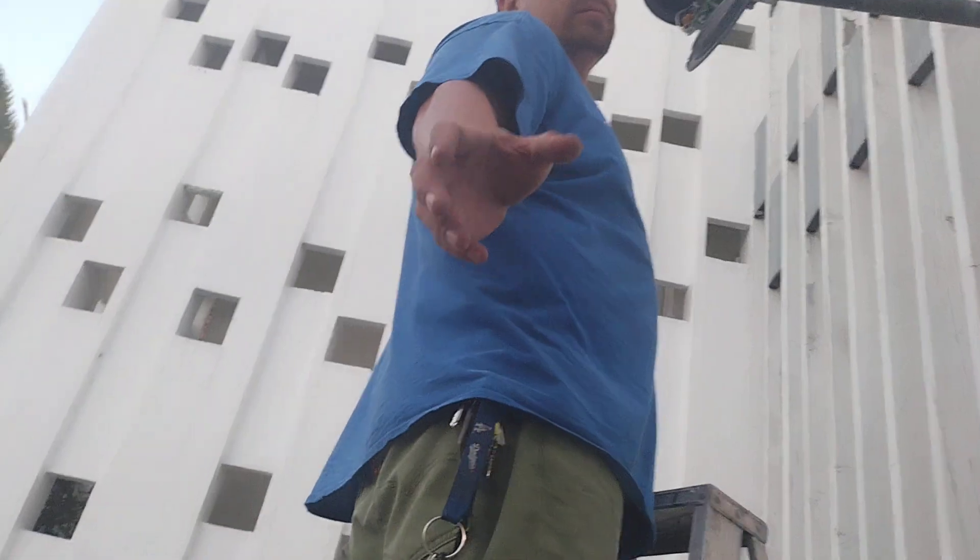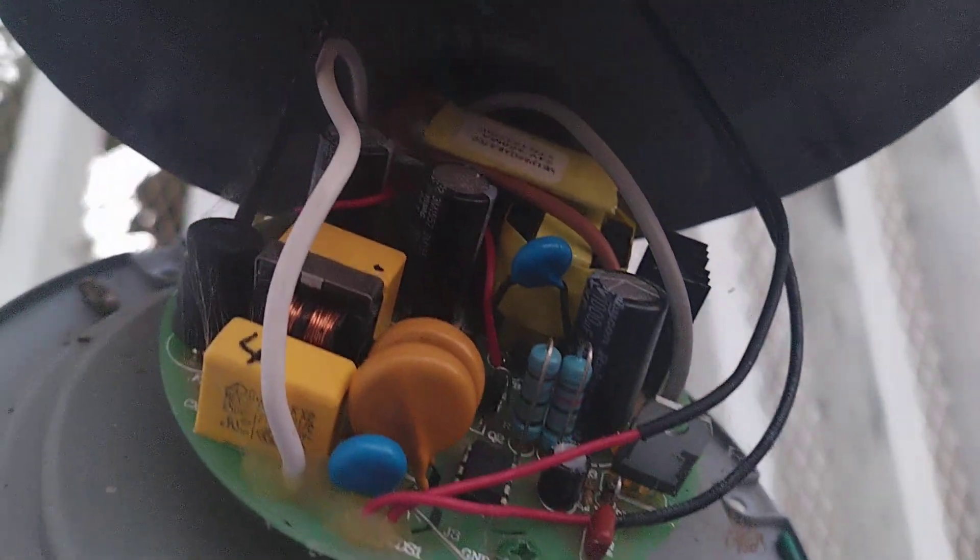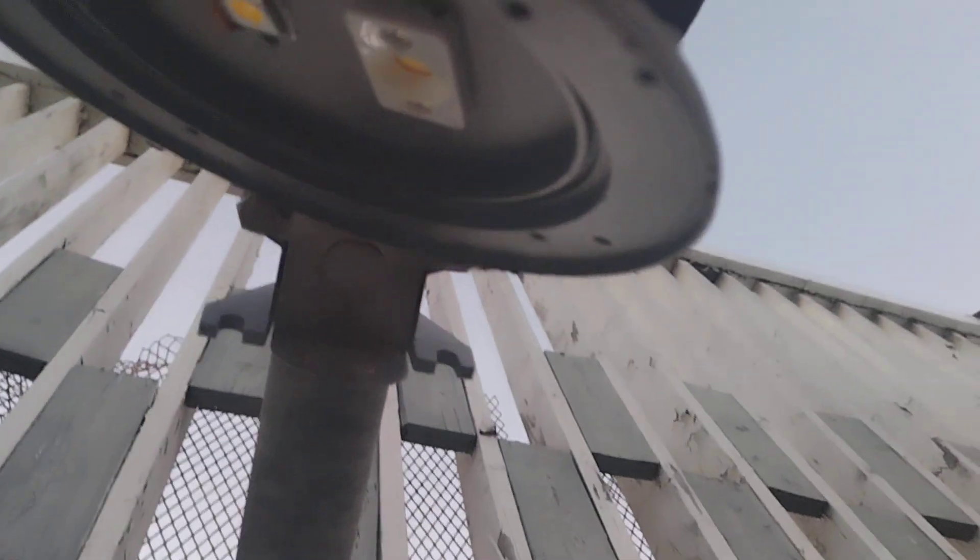Zoom in on that. So for the viewers at home, we go 10 feet up into the air — and then we get this. This is what we get. Madness.